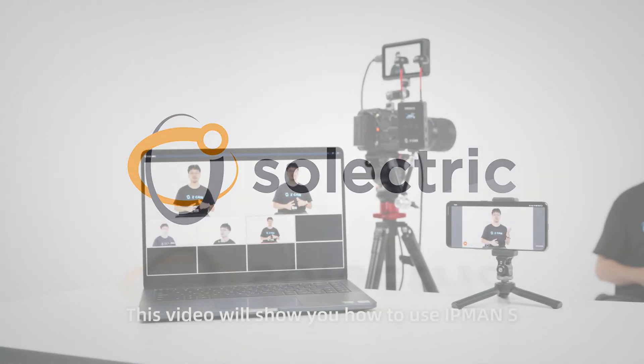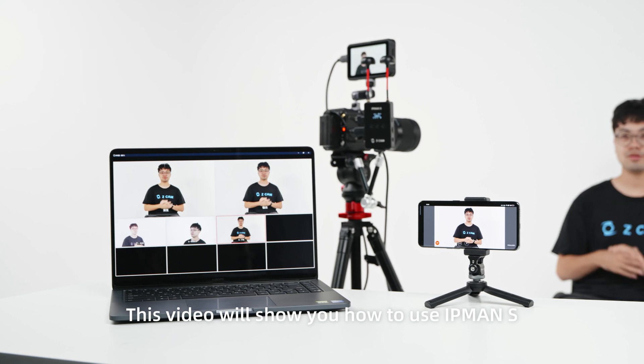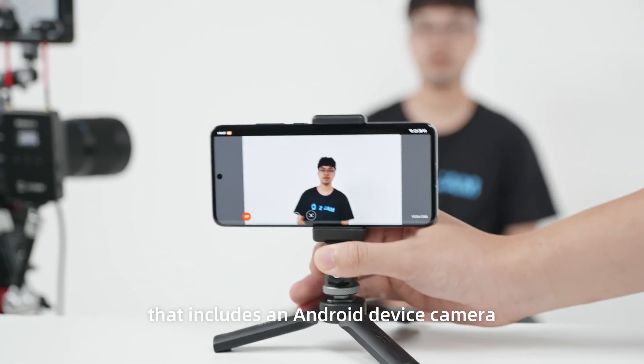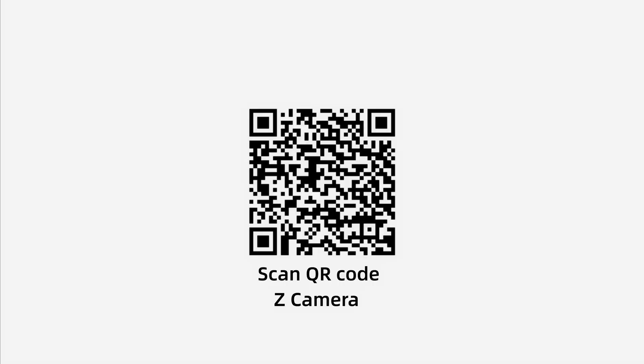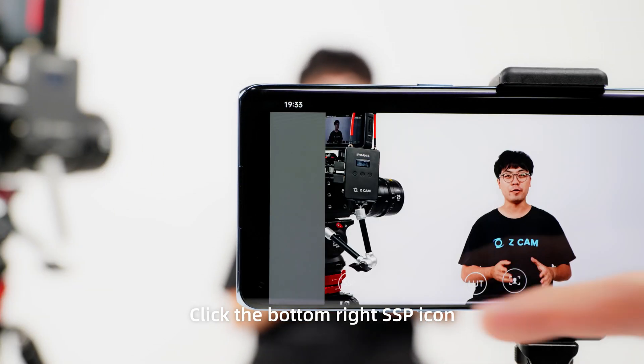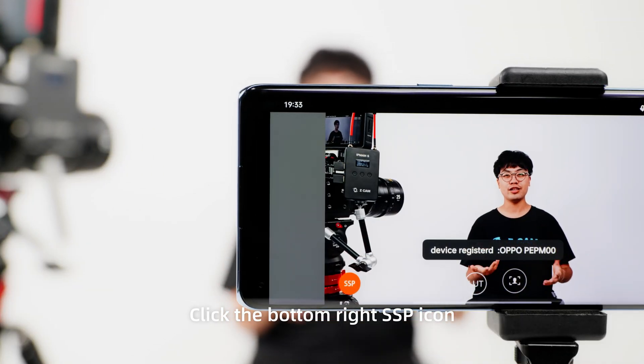This video will show you how to use IPMAN S in a multi-camera live streaming setup that includes an Android device camera. Scan the QR code or search Z Camera in Google Play. Download and install, then open the app and select SSP camera. Click the bottom right SSP icon.